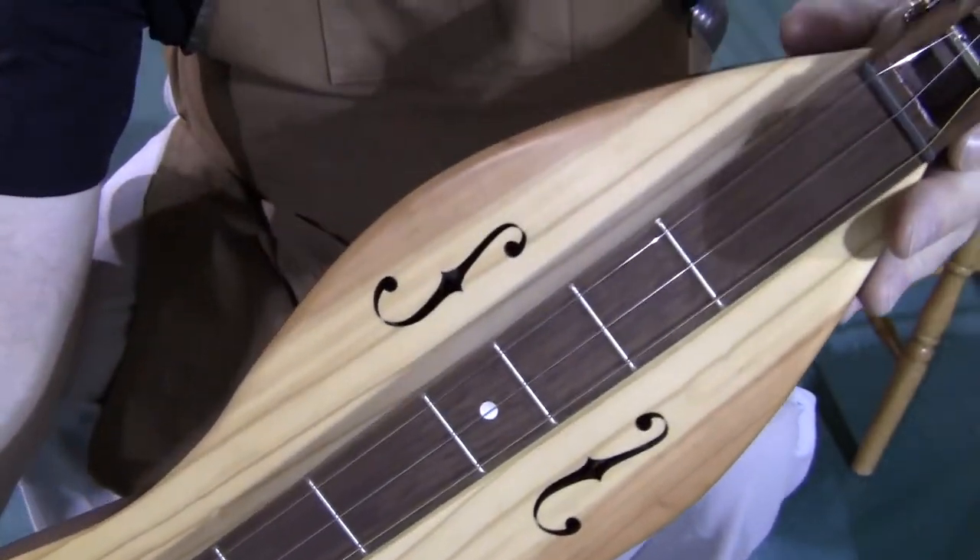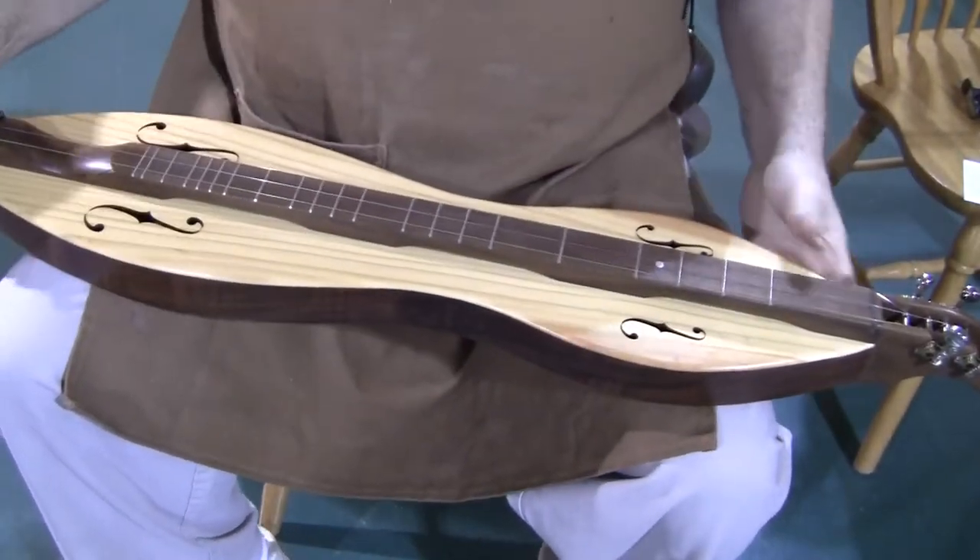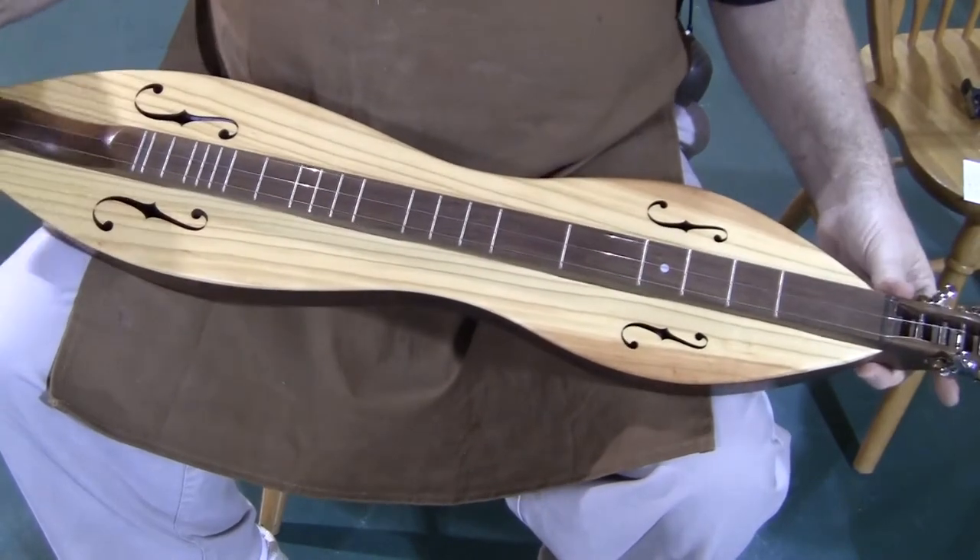This instrument does have the extra frets at one and a half and eight and a half, and with four tuners, we have three strings, D-A-D tuning.